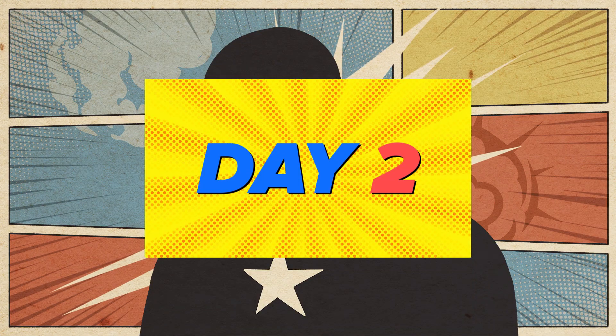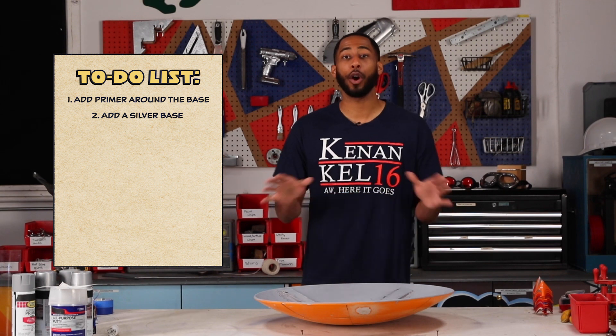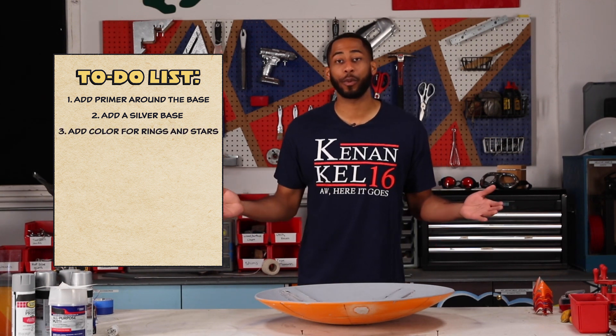And day one is done. First, we're going to add primer all around the shield, then a silver base around the whole thing, and lastly add color for the rings and the star. Let's get right to it.